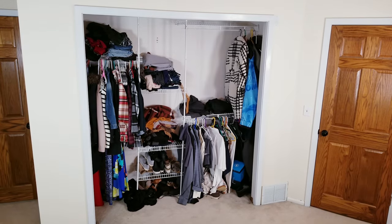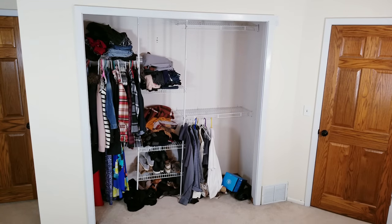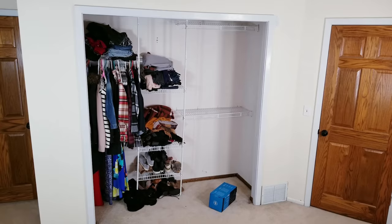Next, it was time to empty out the clothes, and at least for me, I pretty much wear the same five things over and over again, so it's definitely a good time to make a donate pile.